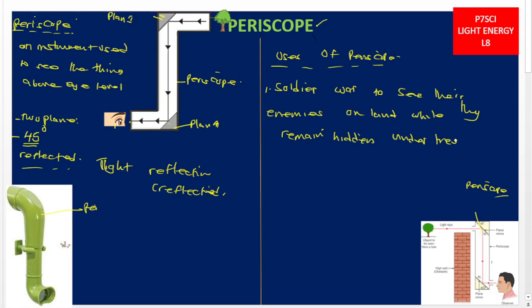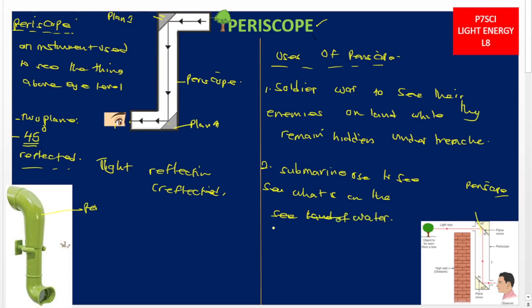Use number two: submarine soldiers also use periscopes. A submarine moves under the seas, so submarine soldiers use periscopes to see what is on the surface of the water while they remain inside the submarine. A periscope works on the principle that light can be reflected, using two plane mirrors inclined at 45 degrees.